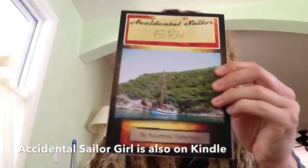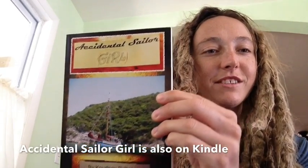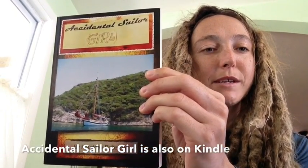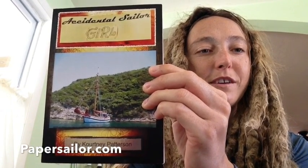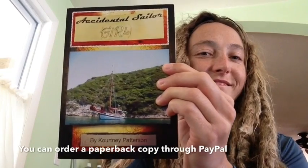I just got back from surfing, so I'm a little salty. Don't forget to check out my book, Accidental Sailor Girl — it's on my website, papersailor.com. Grab a copy for yourself. Thank you guys.